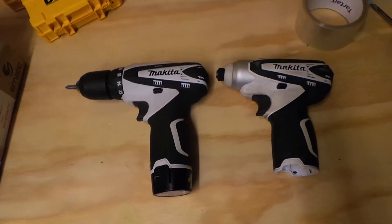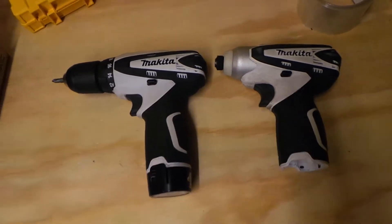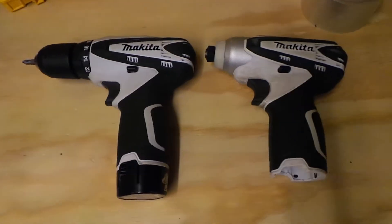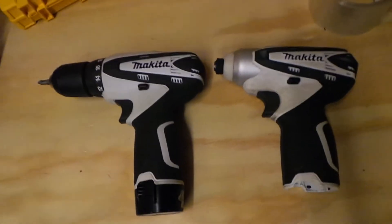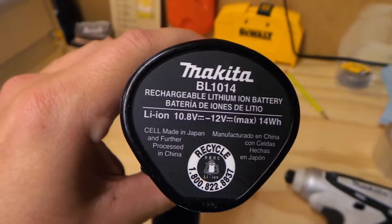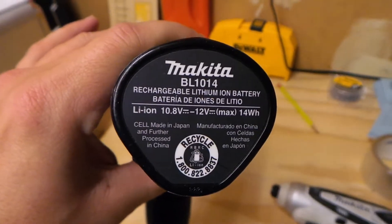Just going to do a quick little update — I got a bit of information for those Makita 12-volt guys. I've been talking about the batteries the past couple days. Makita has the 1.3 amp hour battery, the BL1014, and I also mentioned they have a 2.0 and a 2.6.